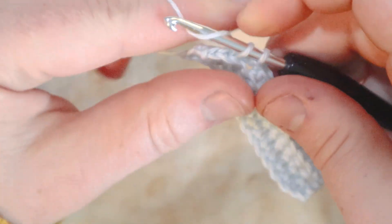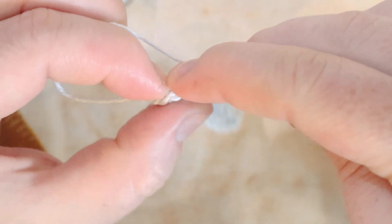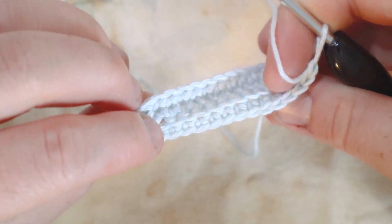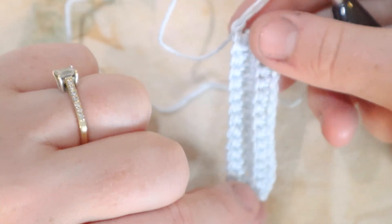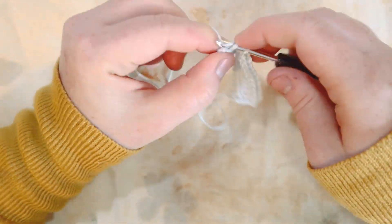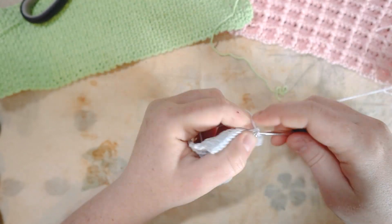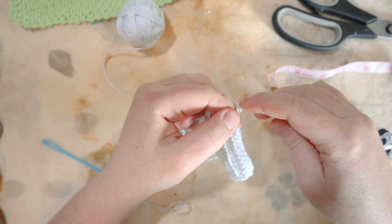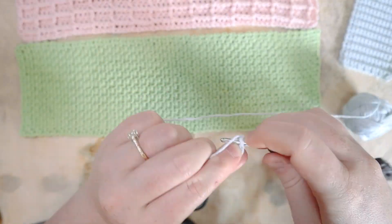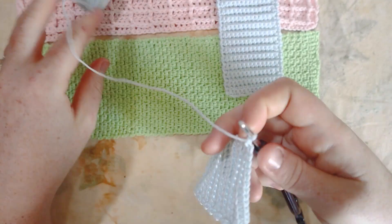Here at the end of row three: last single crochet through the back loops, then through both loops in the last stitch, chain one and turn. You can see the little ribbed texture forming — a nice bit of texture for the flap. Follow this exact repeat — regular single crochet in the first and last stitch, back loops only across — until the piece is six inches long. We need two rectangles like this.